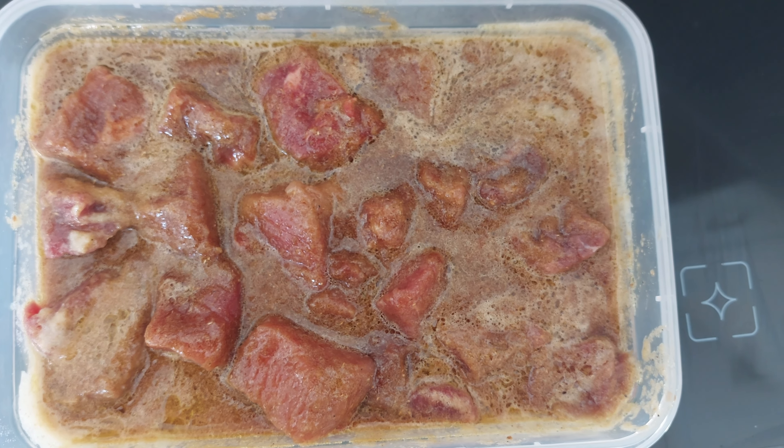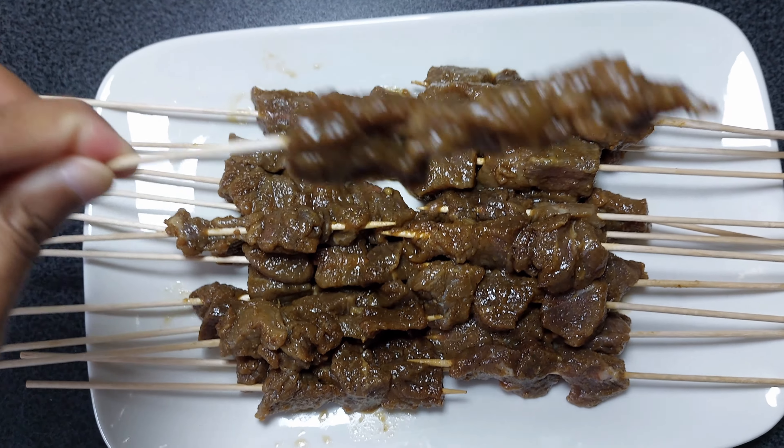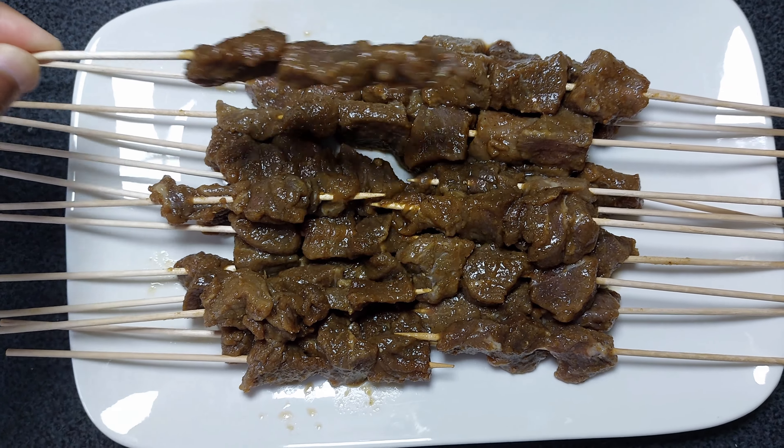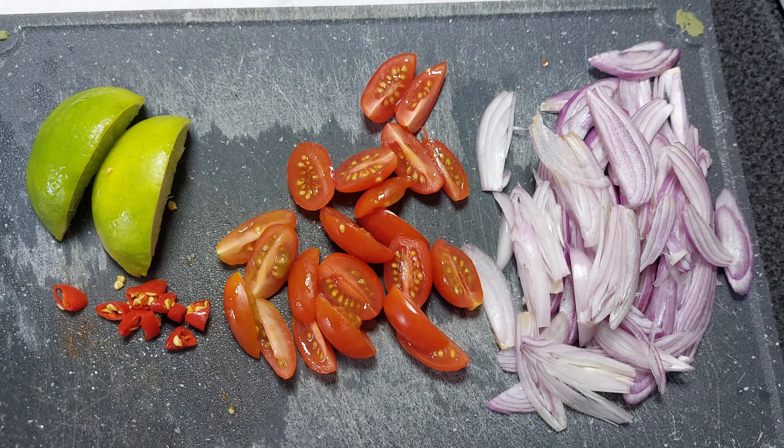Then we put the beef onto the skewer sticks. You can see the color is already changed because of the marinade, but it hasn't been grilled yet.